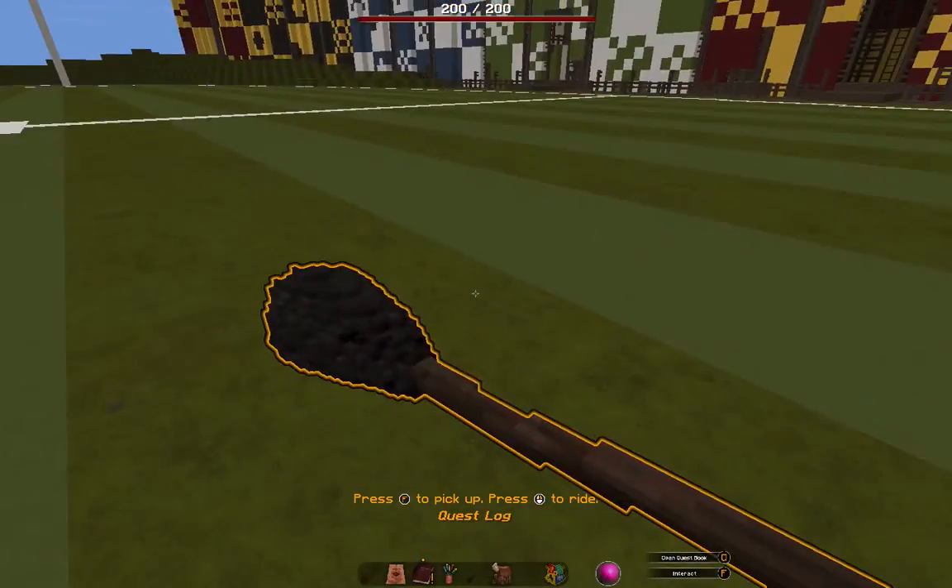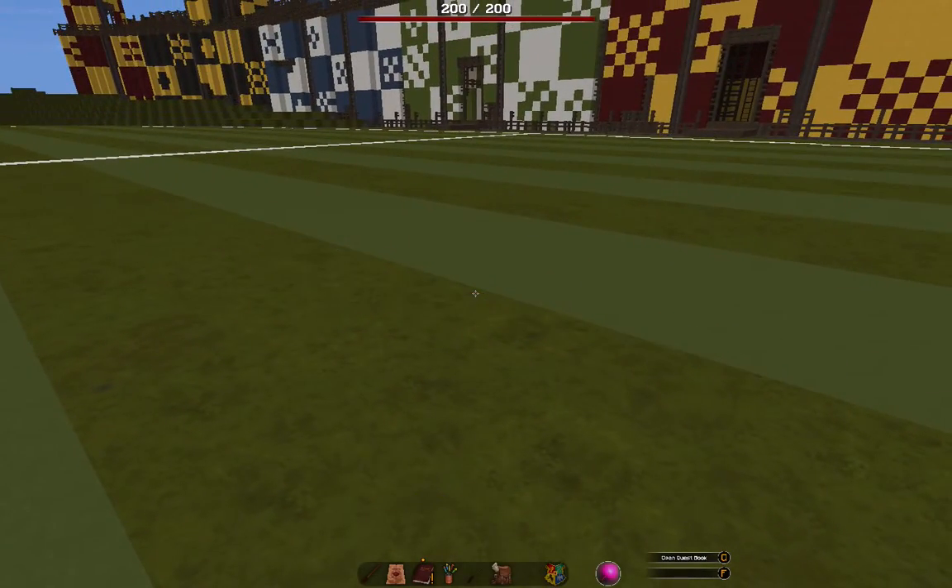Press Shift to dismount, and F to put it back in your inventory.